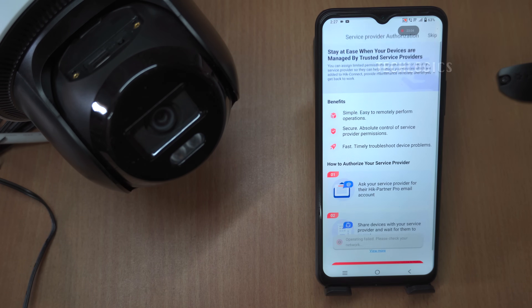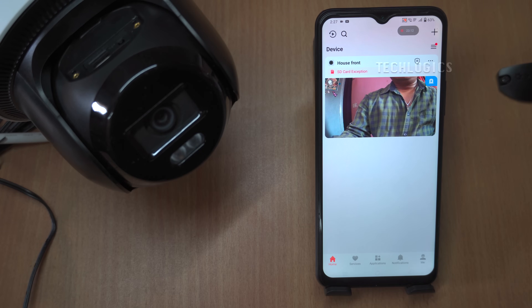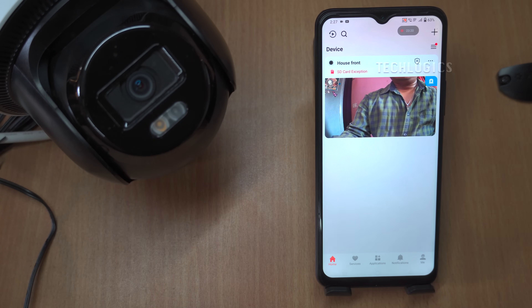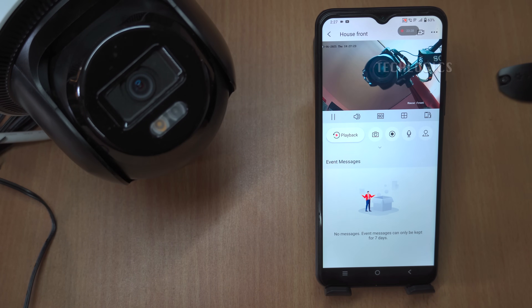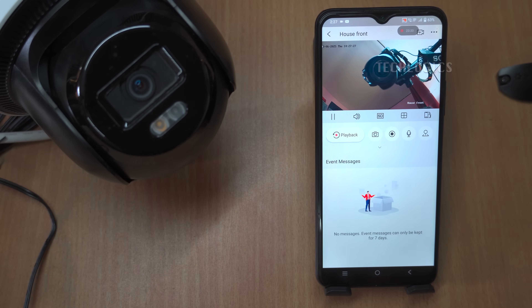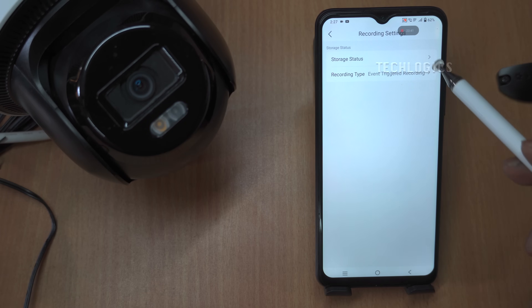After successfully configuring the 4G connection and adding the camera to the Hikinect app, you can proceed to install the camera in its designated location. This step is vital for ensuring that the camera is optimally positioned for monitoring the desired area. Once installed, the camera becomes fully operational, offering features such as live streaming, which allows you to view real-time footage directly from your smartphone or tablet no matter where you are. The playback feature makes it easy to access previously recorded footage, and the PTZ — Pan-Tilt-Zoom — control adds flexibility, letting you remotely adjust the camera's angle.